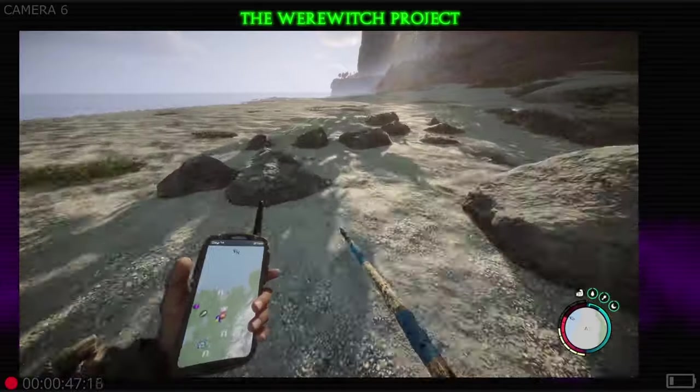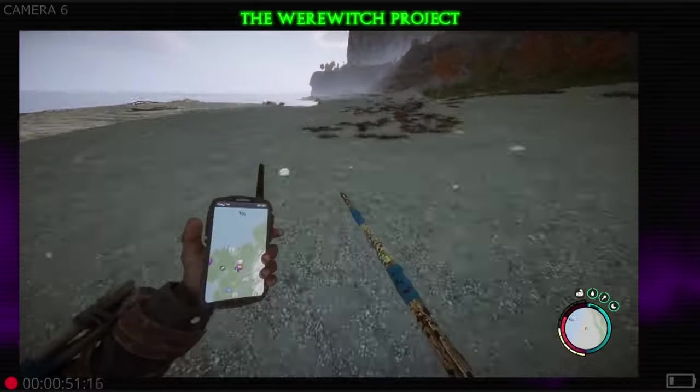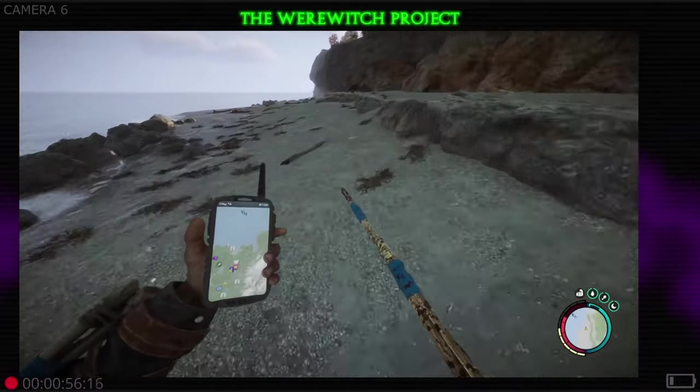Hey everybody, back here with another quick tip on water collection — fluids, everybody needs them, got to stay hydrated. I'm going to show you a couple different methods.